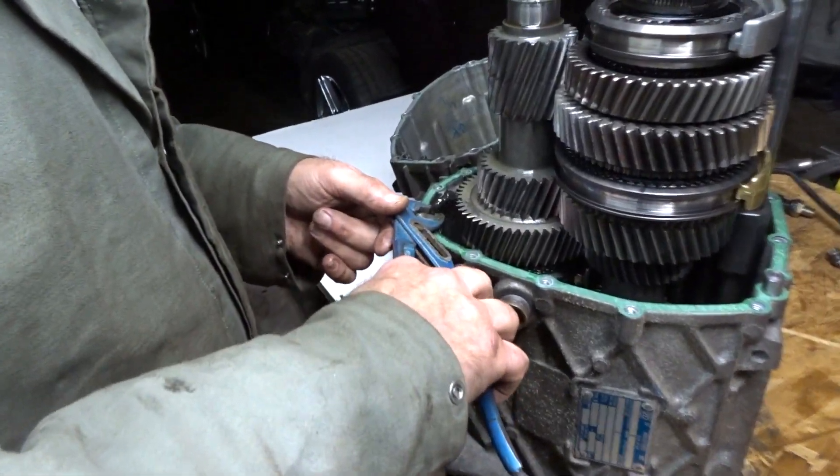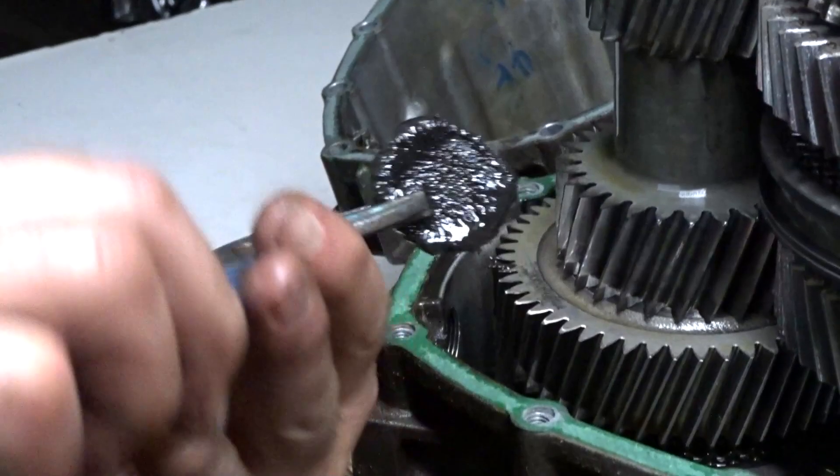Now you can remove the magnet. Look at all the metal abrasion clinging to the magnet.